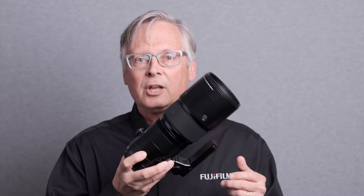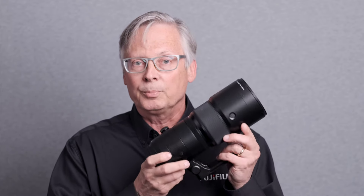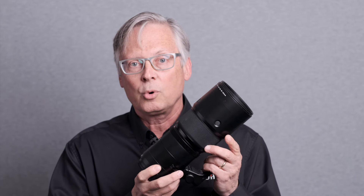It gets you much, much closer than the 250 used to, but at f5.6, it's a nice lightweight, easy-to-travel lens. The price of this lens will be $3,499.